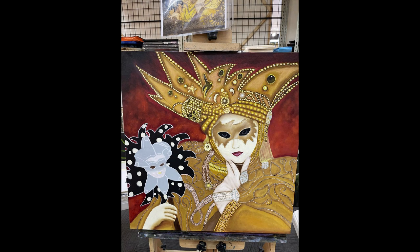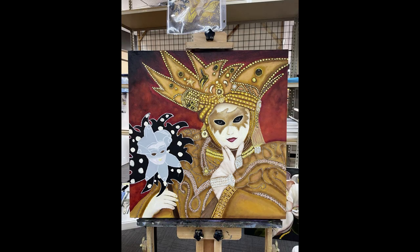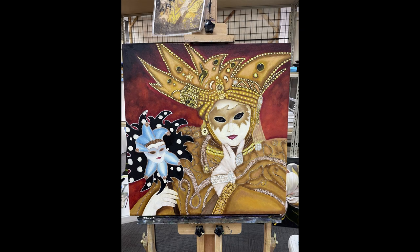You can see here in her coat where I started adding in all of her extra jewelry and beadwork. This is when I started to work on and finish the mask that she is holding along with her other hand.